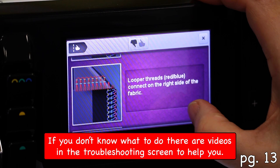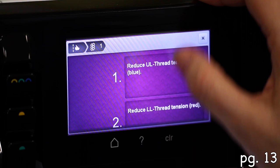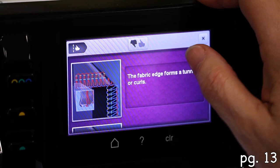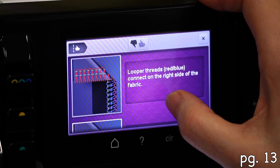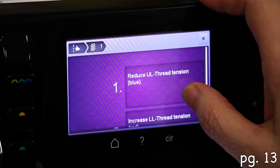If you don't really know what anything is, you can go in here, find the picture of what it looks like, and there should be a video to show you what to do. It'll tell you — lower your tension one setting. If the fabric edge forms a tunnel or curls, you touch that and it tells you what to do. If the needle thread creates loops on the wrong side, touch it and it'll say increase right needle thread tension. Looper threads connecting on the right side — reduce the upper looper thread tension, increase the lower looper thread tension.